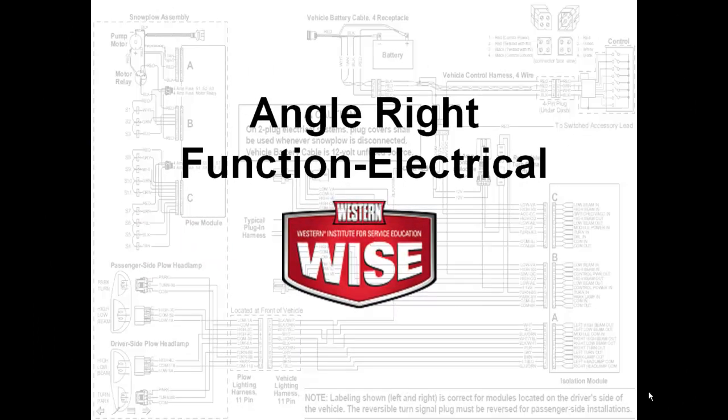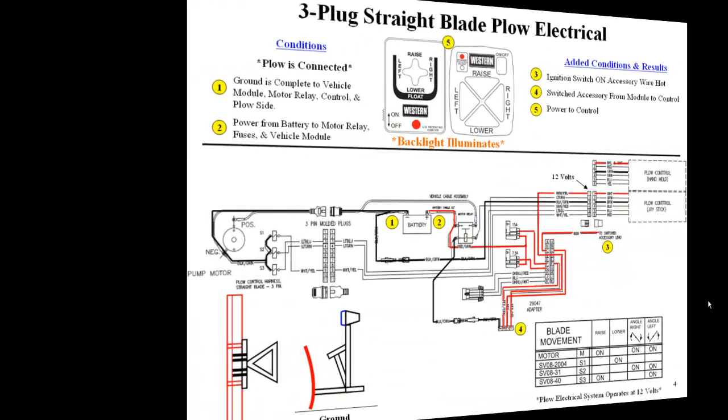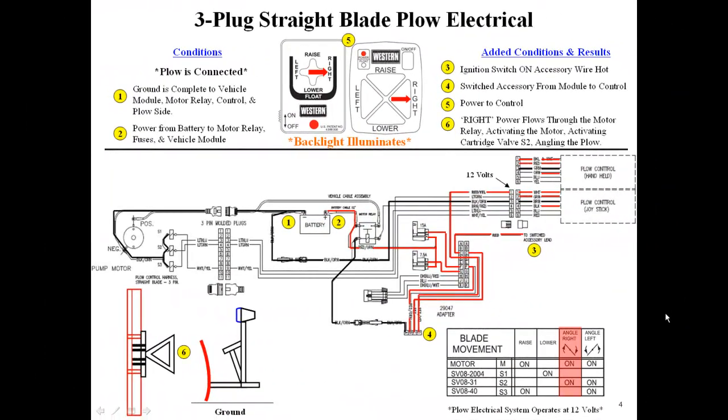We will now demonstrate the angle right function. Pressing the angle right button on the cab control sends 12 volts to the S2 coil and the motor relay, activating the motor and angling the blade right.